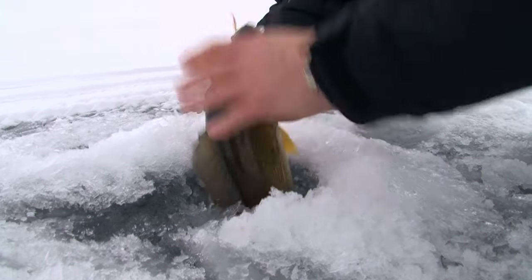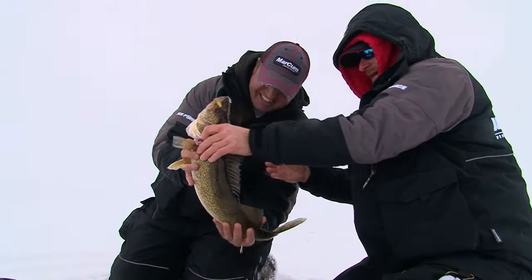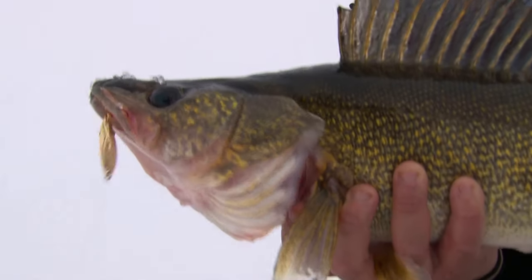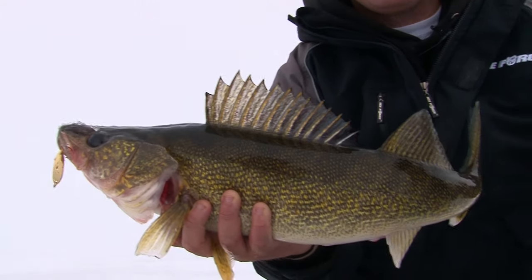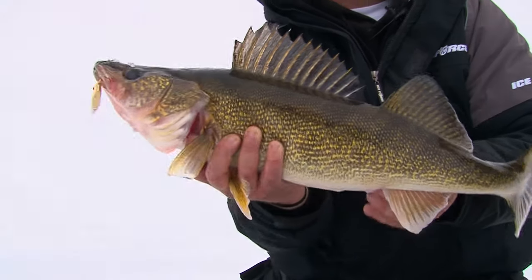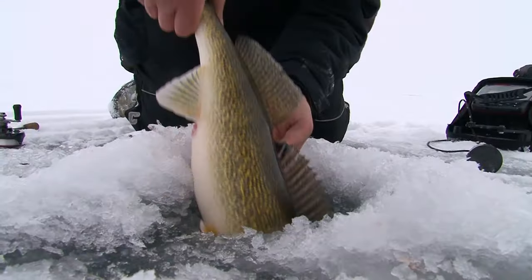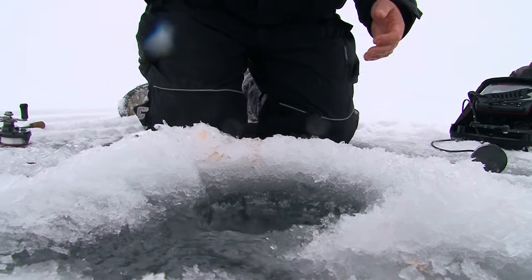There we go — now there's a nice Mille Lacs walleye! That's how you put big fish on the ice: staying aggressive not only with your mindset as far as drilling but when you're jigging as well. Nice looking walleye. Get this girl back down the hole — look at that, takes off like a champ.